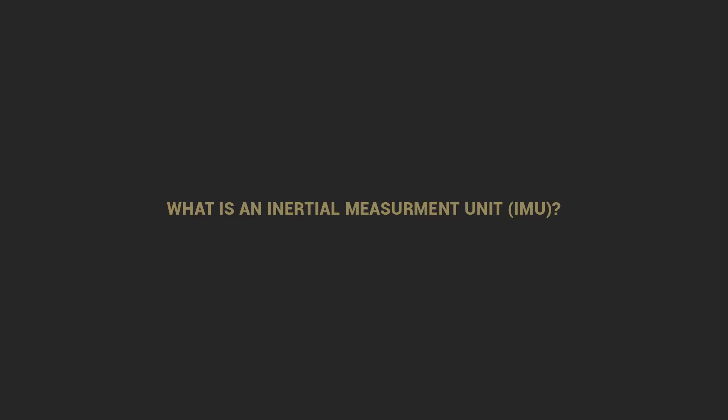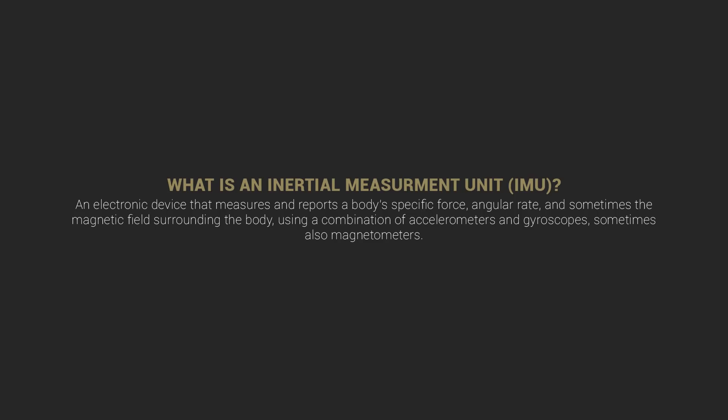So first things first — what is an inertial measurement unit, or IMU? It is an electronic device that measures and reports a body's specific force, angular rate, and sometimes the magnetic fields surrounding the body, using a combination of accelerometers and gyroscopes, and sometimes also magnetometers. Basically in a nutshell, an IMU has to do with balance and positioning.